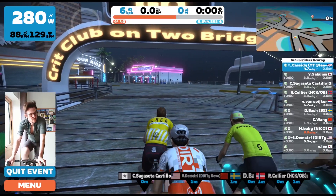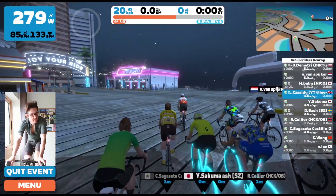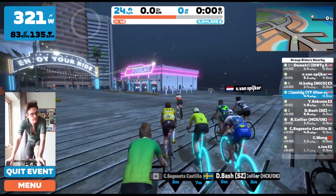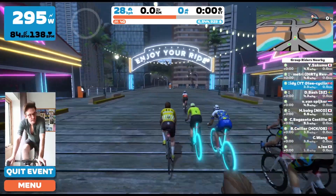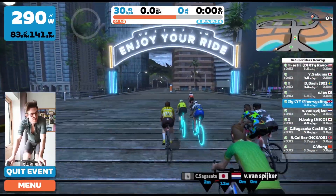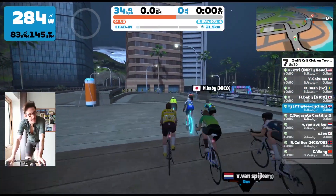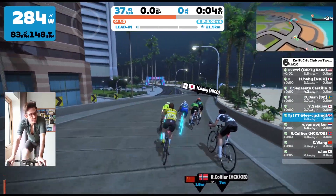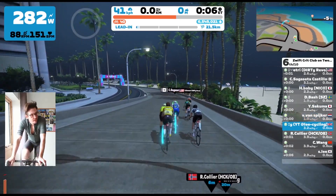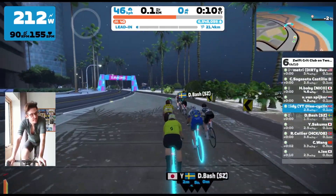Hello and welcome to another Zwift race. This is the Crick Club series and it's on the Two Bridges Loop — three laps of the Two Bridges Loop. I was planning to do a kind of endurance free ride, but after about 20 minutes I found it pretty boring. I saw this race was available with just a couple of minutes to spare, so I signed up and I'm really glad I did. It was a really cool race.